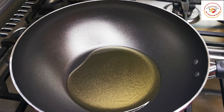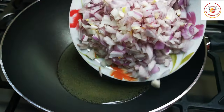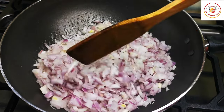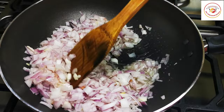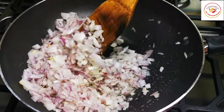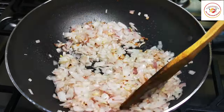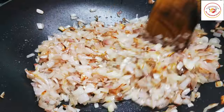Here I'm using 4 to 5 tablespoons of oil. Once the oil is hot, you can add a bowl of finely chopped onions — almost four big onions. Please check out the description box for the ingredient list. Fry the onion until it gets a slightly golden brown color, using high or medium flame, which will take about five to seven minutes.